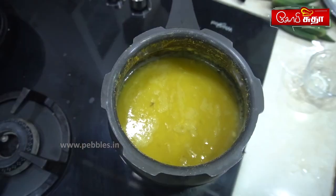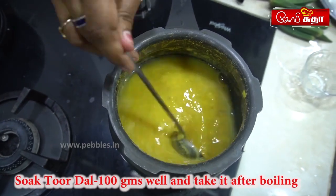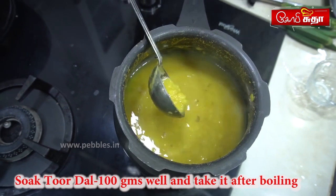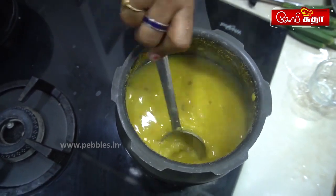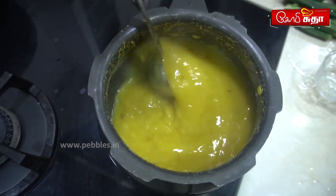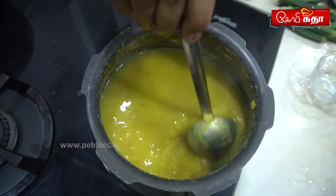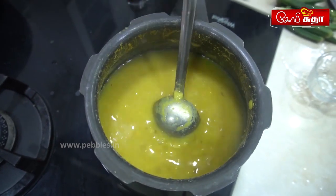For this, we will use 150-100g. We will put it in a pot and mix it. Let's soak it up.